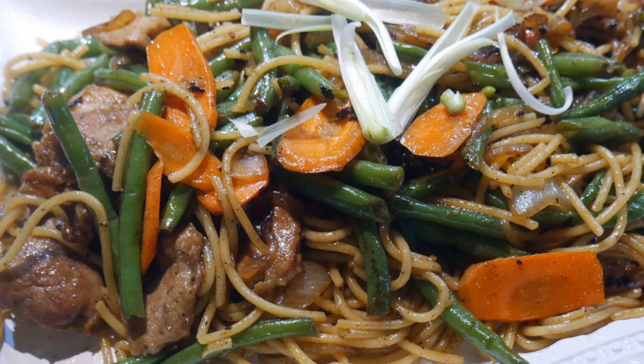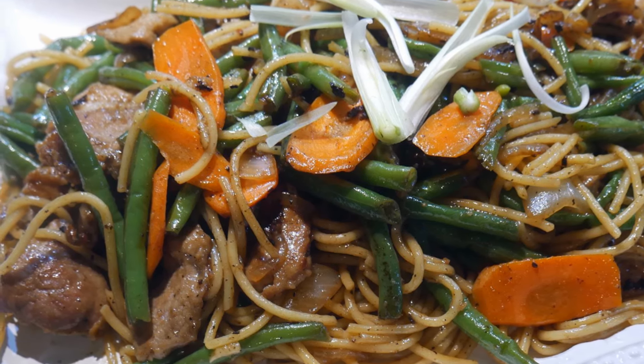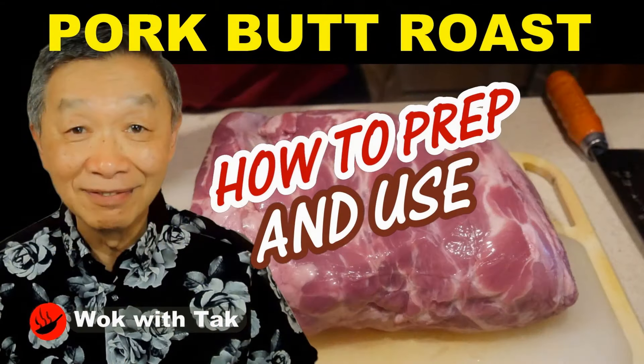I made this lo mein dish for a friend of mine who had an accident recently and broke his jaw. As a result, he wants something soft to eat, and he loves pork. So through advanced prepping, I have prepared some pork for stir-frying.